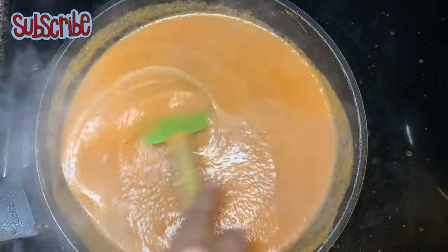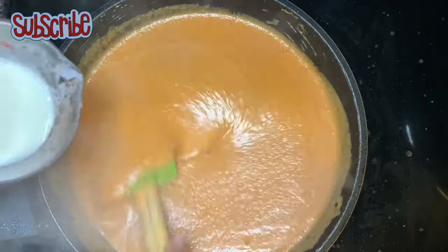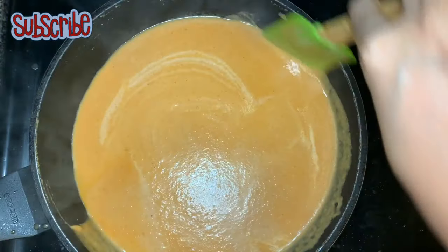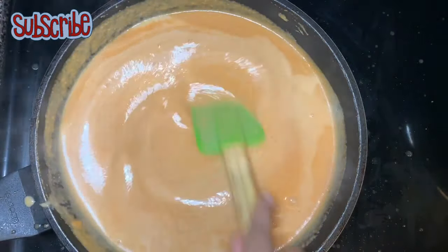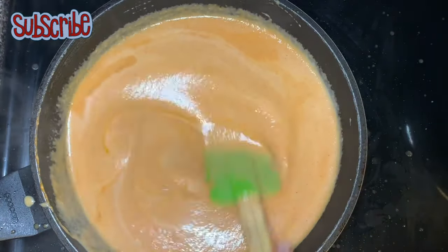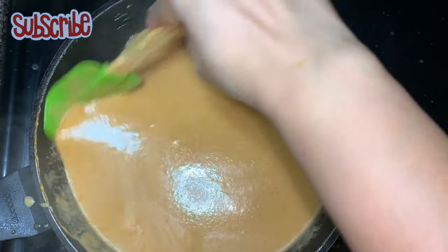Add a little milk at a time — if you add all the milk together it can be risky and you may spoil your gravy and your milk. So add a little milk at a time and keep stirring. Our gravy is now creamy. Keep stirring until the milk is well blended with the gravy — it will not take more than two minutes.